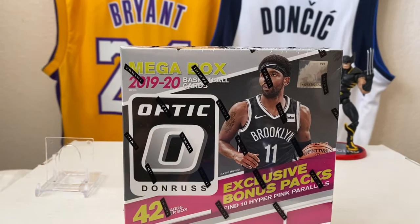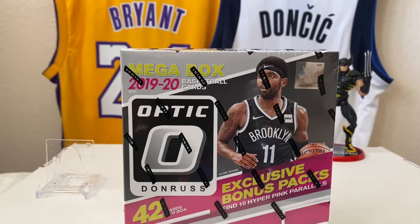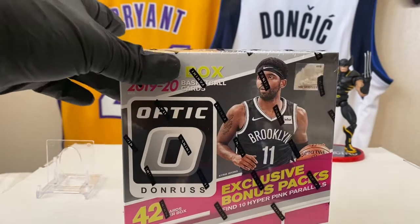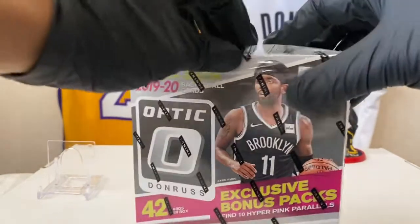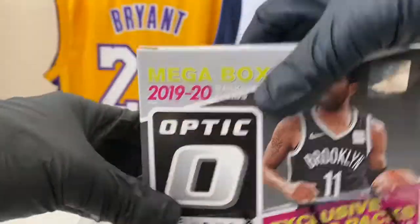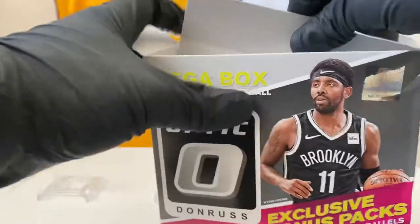So this is the one with the Hyper Pink Parallels. Hopefully we can pull some Ja, some Zions. Maybe we can pull a LeBron color or some Luka or any of the top names. Let's go. Hopefully you're having a great evening. I can't believe we are Cheap Rippin' a basketball product. This is weird, yo.